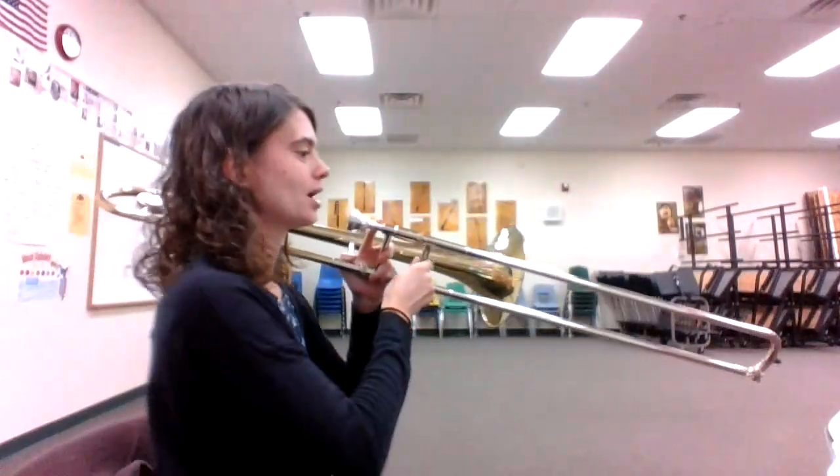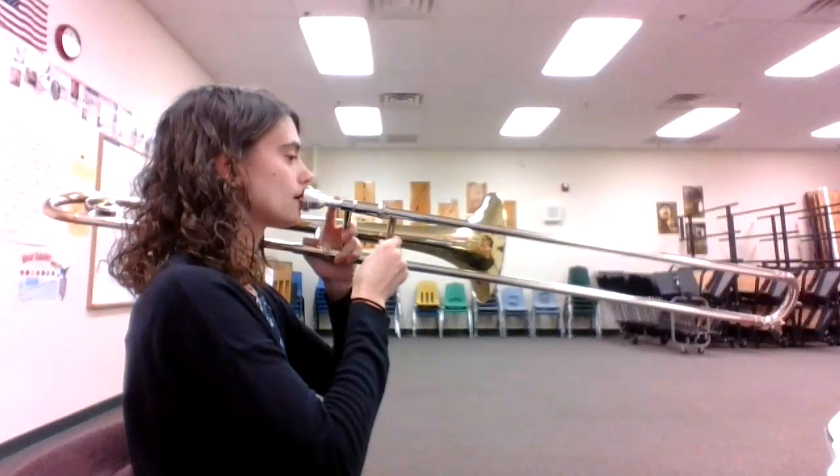Here's a video that will help you play number 43, Long Long Ago, on the trombone in Essential Elements. Here we go. One, two, and ready, go.